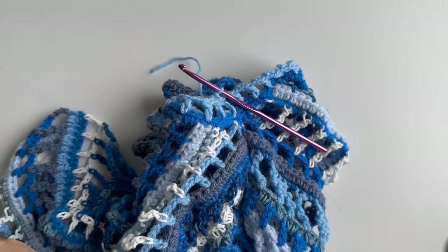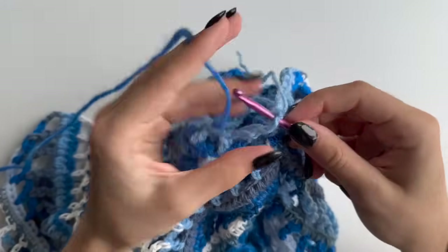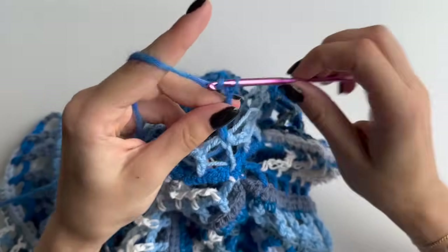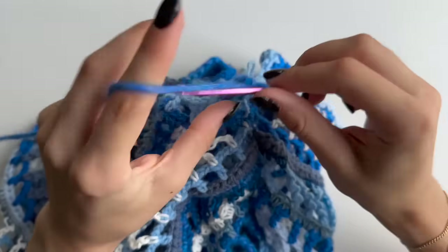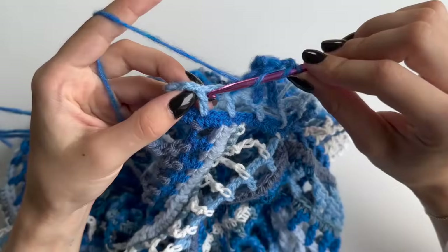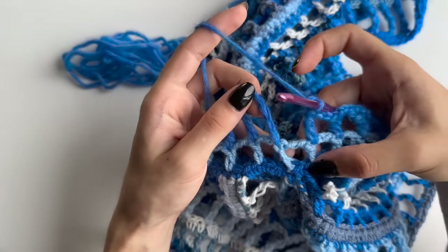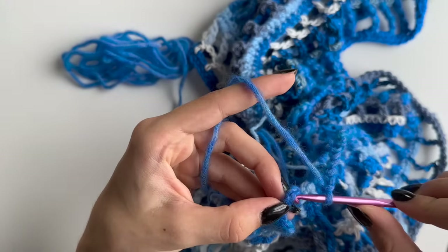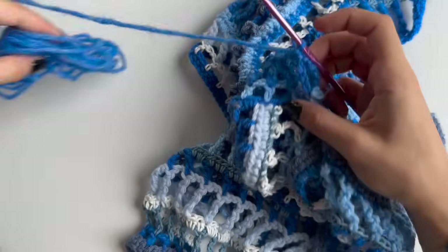Grab your new color and join into the same stitch where you slip stitched. This round is treble crochet: chain four plus two — six in total. Yarn over twice, go above your double crochet to do treble, chain two, yarn over twice, treble above next double. Repeat all around. When you come around, chain two and join into the fourth chain, leaving two in between — slip stitch, chain one to secure, and cut your yarn.